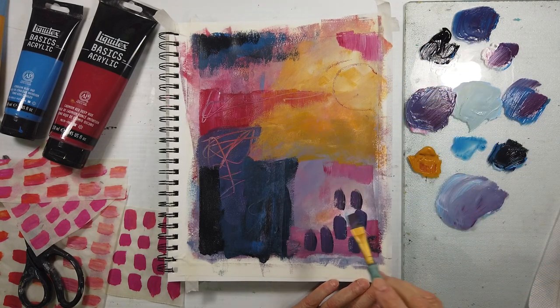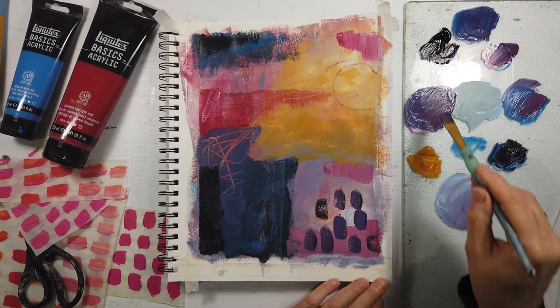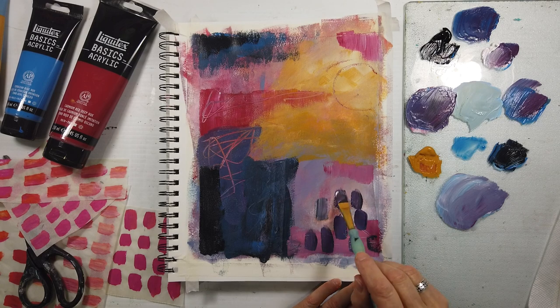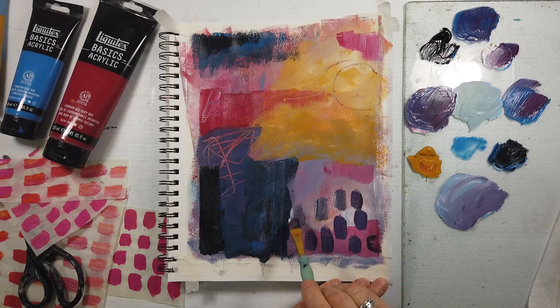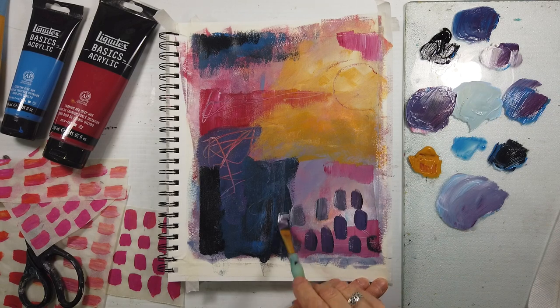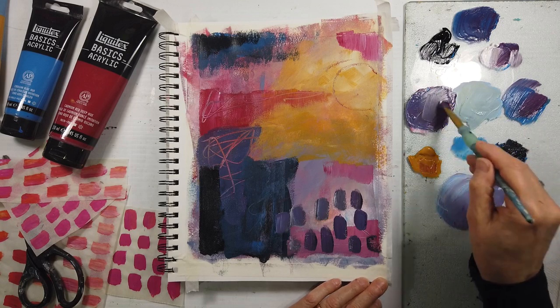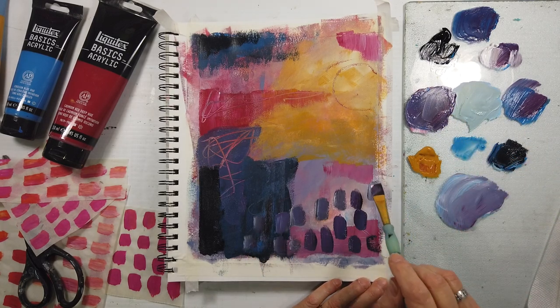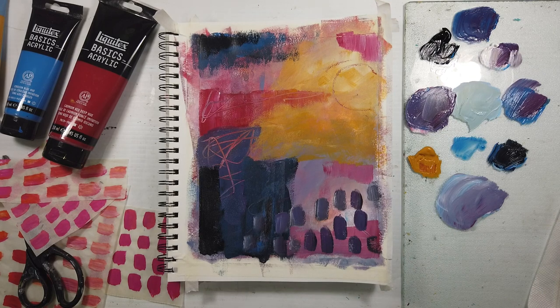I'm going in with these marks — I'm not sure if I like them, but I just needed to do something different. Much better that I change the value of them. I like dark on light, light on dark. If they're going to cross in a slightly downward motion, you're creating movement that way.